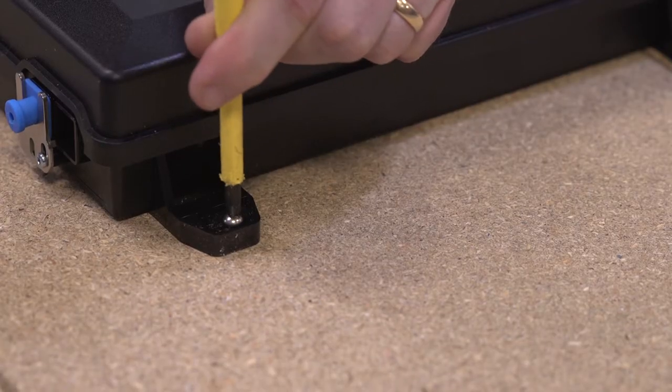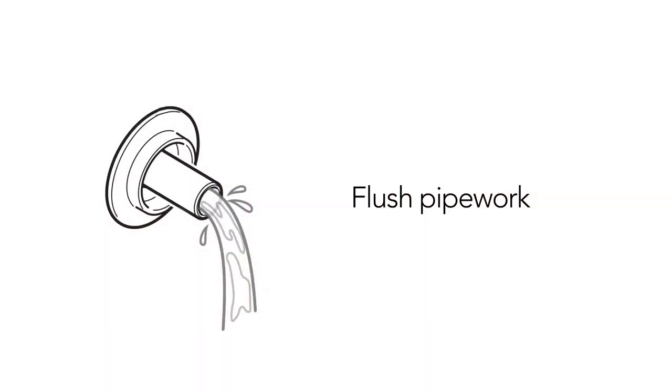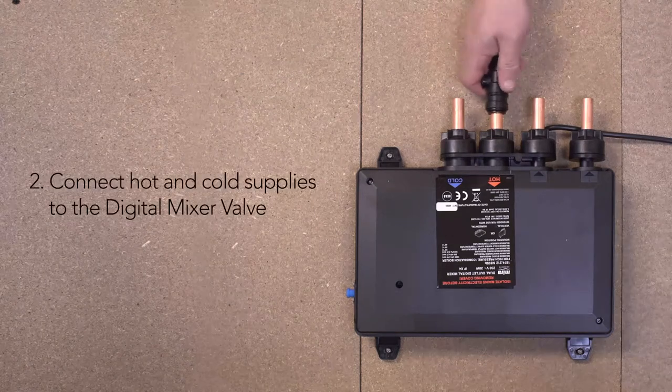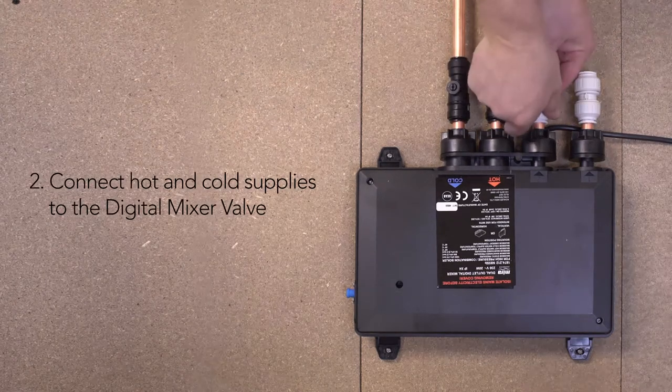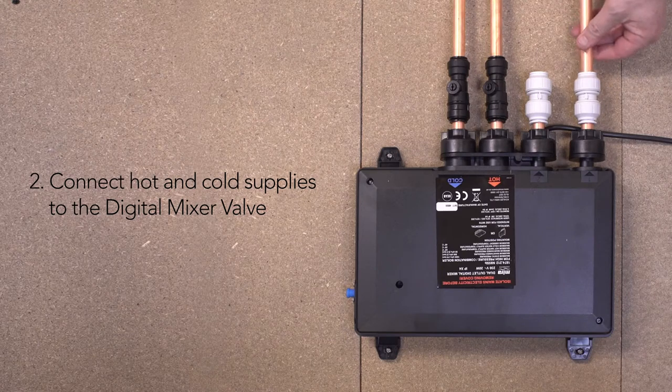It is recommended at this stage that the hot and cold supply pipework is flushed through to remove any potential debris. Then, using the push-fit isolators, connect the hot and cold water supplies and the outlet connectors to the digital mixer valve.